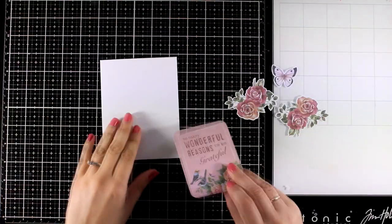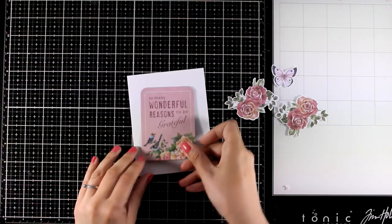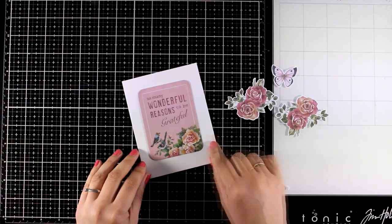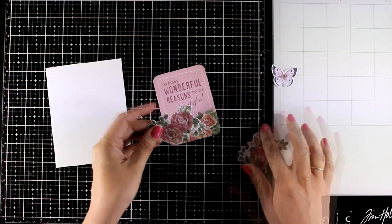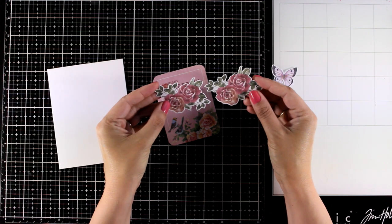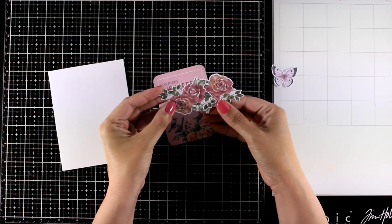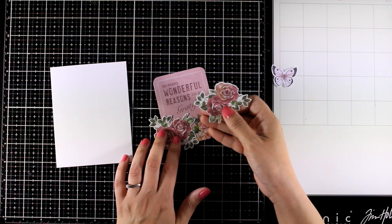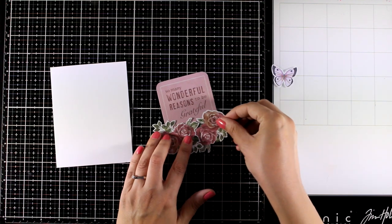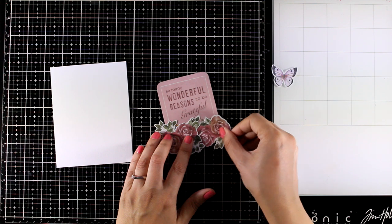So let's put together a few quick and simple cards. For the first one I'm going to use the 3x4 cards just to show you what you can do with them. This is a card on its own but I want to make it extra special, so I will use two identical flower clusters. When you use identical elements make sure that you flip one so that they don't look exactly the same — this is a trick that I like to do.